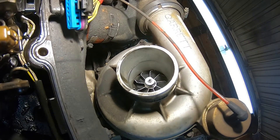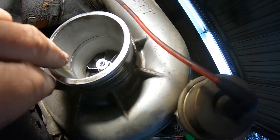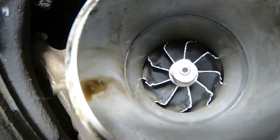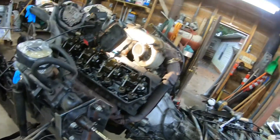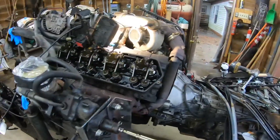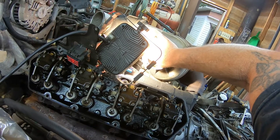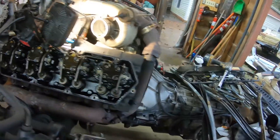Something else I need to get — y'all can see that. It's definitely chewed up. Somebody didn't pay too much attention to their — I don't feel any slop in it. Feels like the bearing's okay. It's just that the wheel's messed up. I've got to figure out what I'm going to do about that.